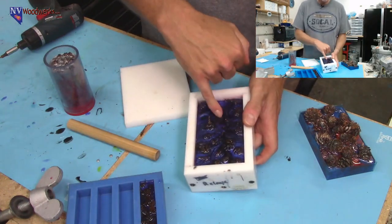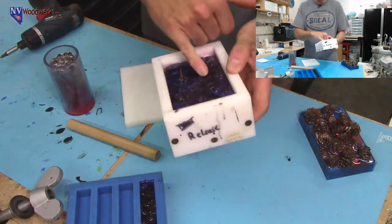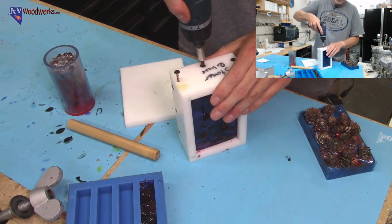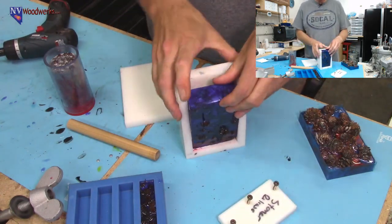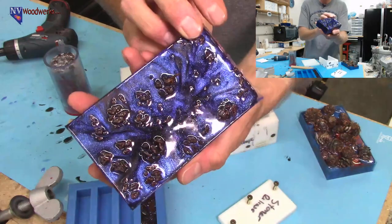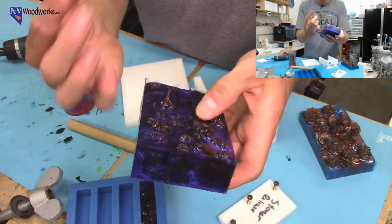I'm pretty excited about this one. Somebody picked black and the blurple — the purple to blue color shift. You should hopefully be able to see that shifting around. I thought that was a really interesting combination; I've never done black pearl mica powder with the blue to purple color shift. Most of your color shifts and interference powders pop a lot more with a darker background. That one just popped right out, so this should probably be a pretty interesting mix.